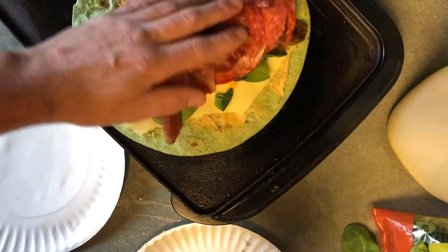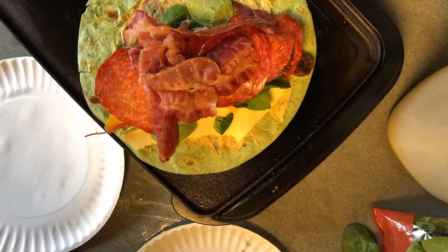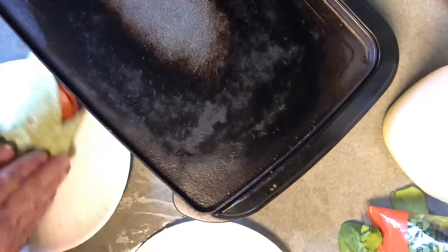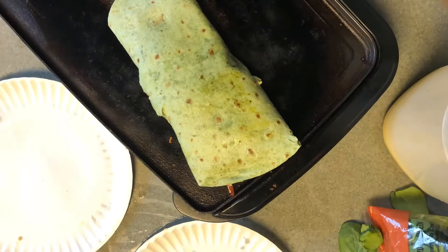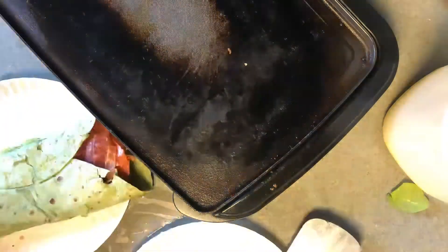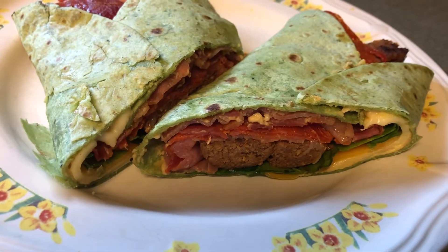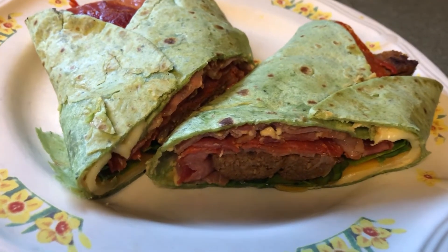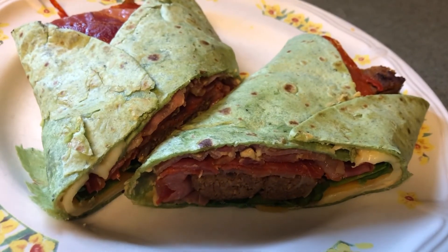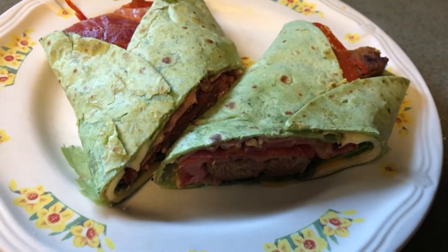I'm going to grill that and I'll be back to show you the finished product. And that's the finished product! Kind of healthy, right? All right, much love around the globe — thanks for watching. Love you Rosie, love you Time Chasers.